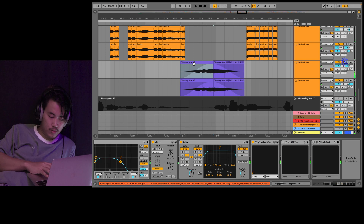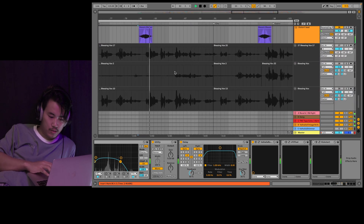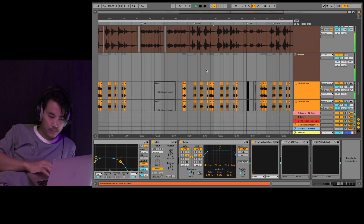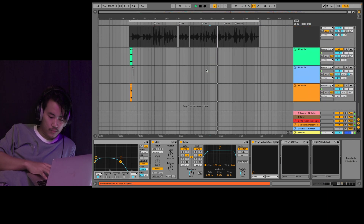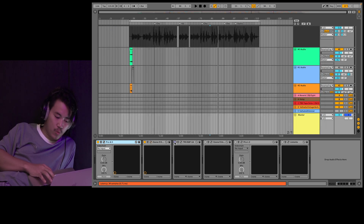Come and take a look. We are going to use the Dynamics and a multi-band compressor. It's got EQP and 1. We're going to take a look.